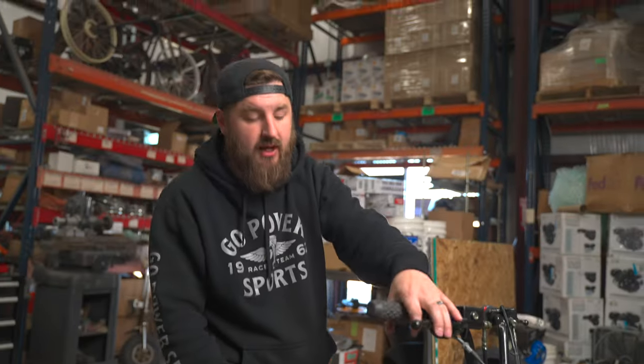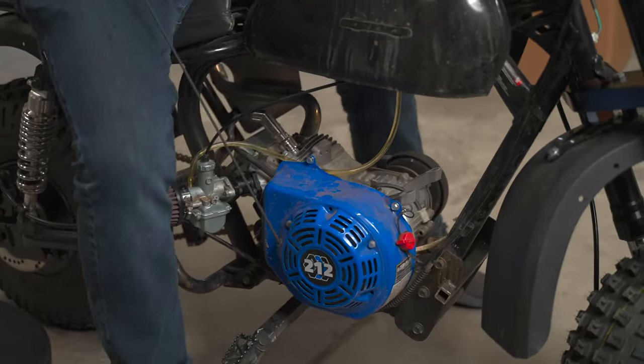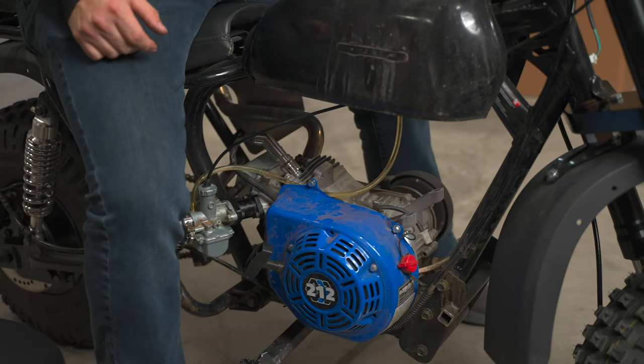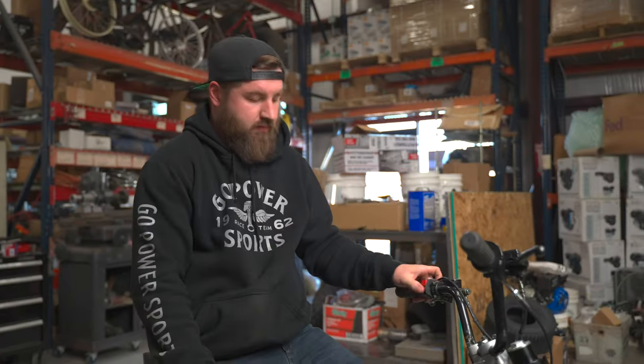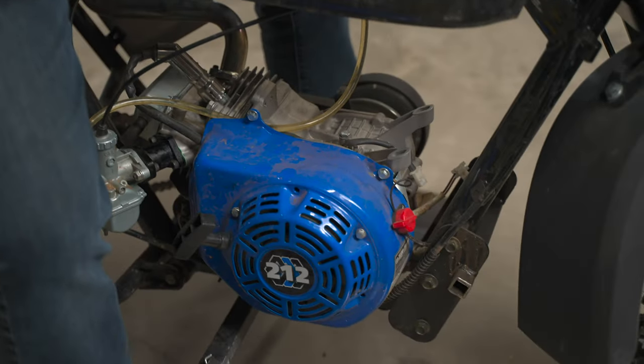With these carburetors we always have good luck by giving it just a little bit of throttle whenever we go to pull start them. It's best to let it warm up a little bit — depending on the temperature outside is how long it's going to take. Just a couple of minutes is all it needs.